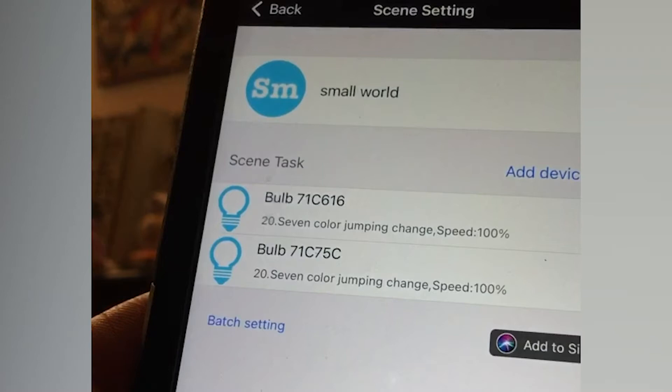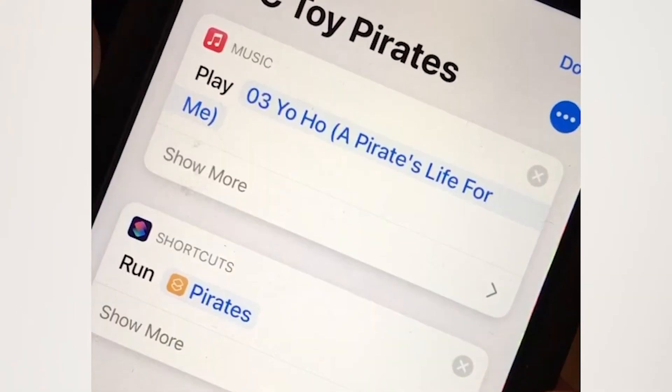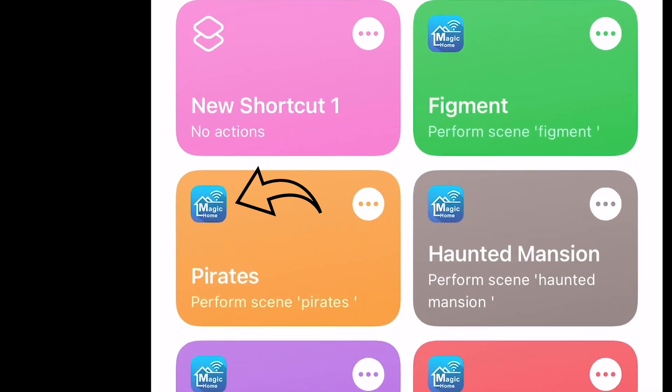So I've gone in there and set those. Then, because that will talk directly to iOS, I'll go back in and create within each shortcut another shortcut, which I know sounds kind of crazy. You'll actually create your initial shortcut, which will then have a link for music or whatever you're going to play locally off your phone. That goes to another shortcut, which in my setup is actually made within Magic Home, because Magic Home works with iOS natively.